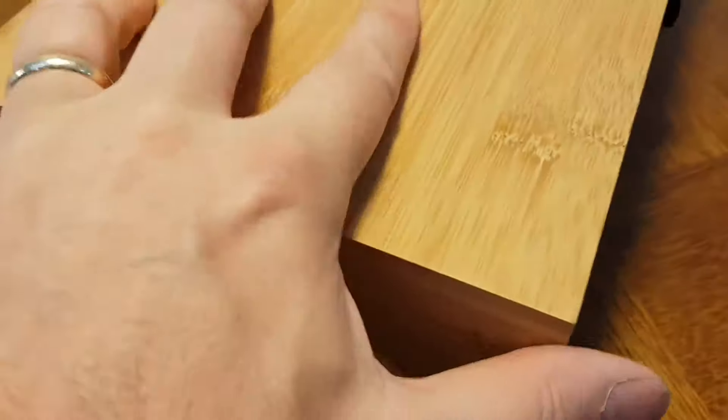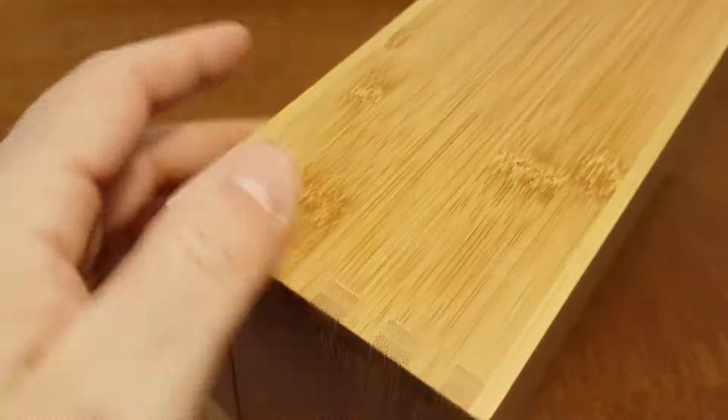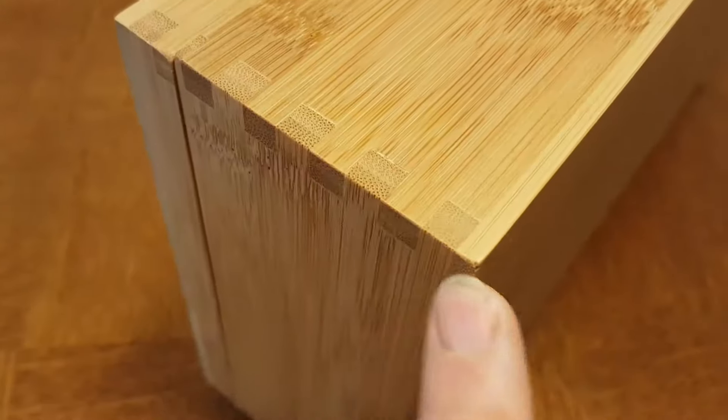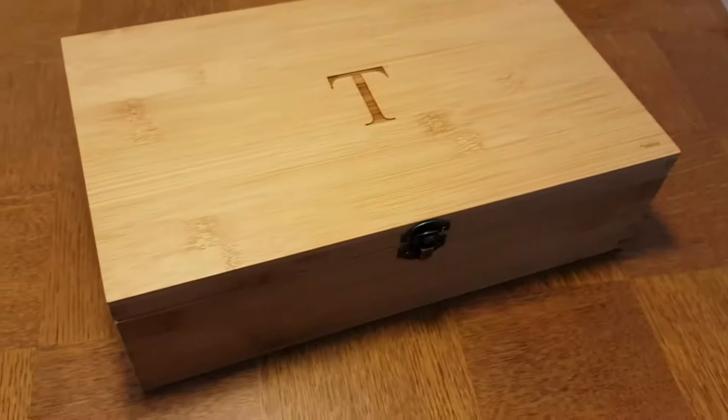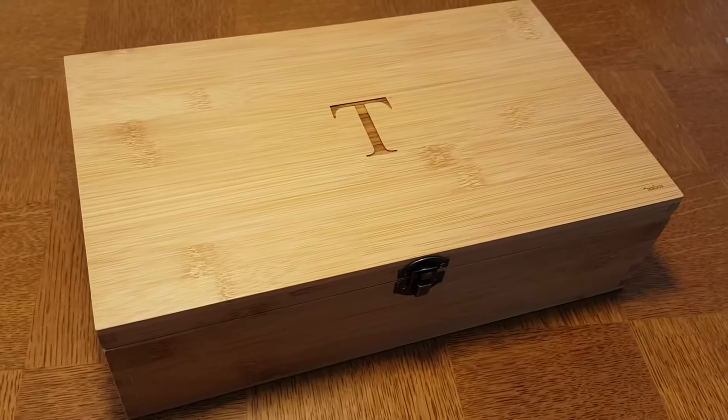It has dovetail joints on the sides and on the bottom — solid wood. This is a 100% solid sustainable bamboo multi-keep tea box.